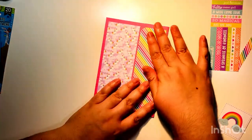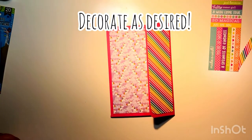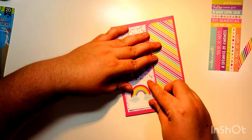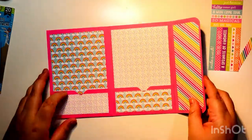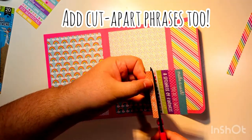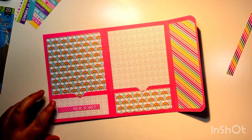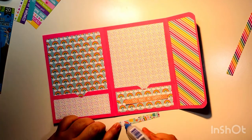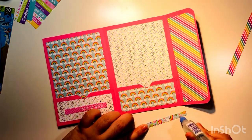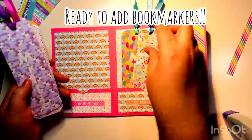Glue that down as well. The last bit is the decorating. I'm using the cut-aparts I had — that's why I made bookmarks out of one cut-apart sheet. You don't have to do that; you can use five pattern papers for your bookmarks and then use stickers or other decorations. I'm using these cut-aparts because they're extremely cute, and the pattern actually created a pretty decent bookmark, as you'll see.